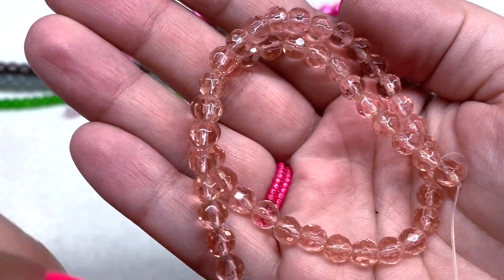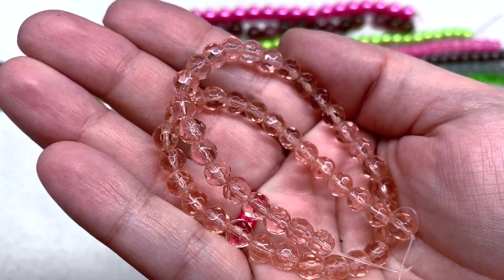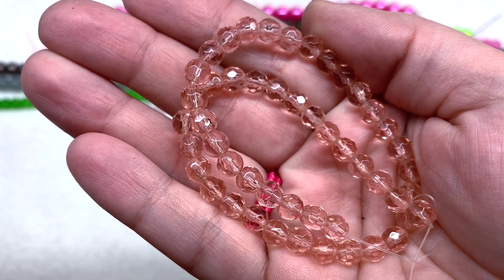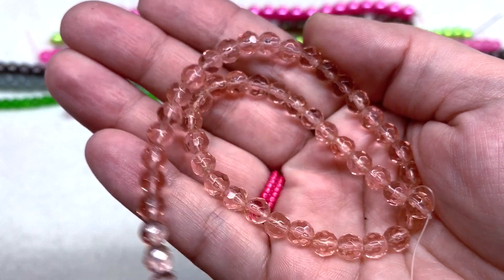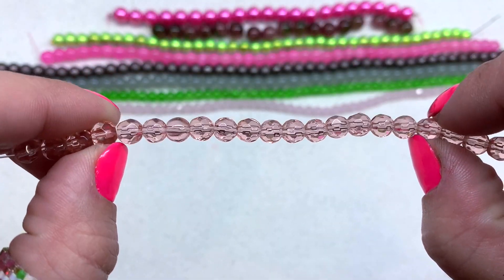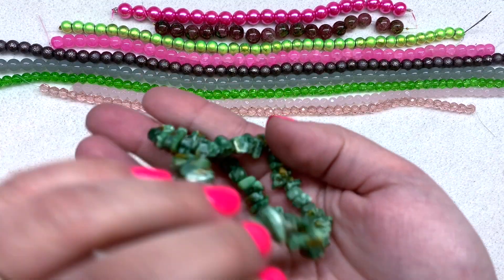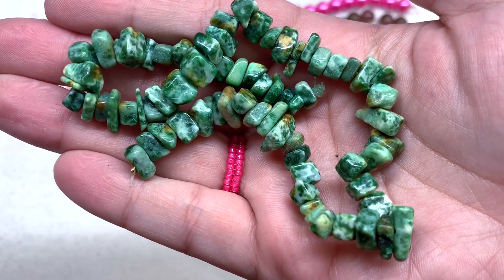Then we have some 6mm pink faceted glass beads, also a 10.5-inch strand. These are more of a peachy pink color. You can see the faceting on them — not very sharp, just gentle — and they're not as milky as our other pink ones. These are more see-through with just the slightest hint of pink color.